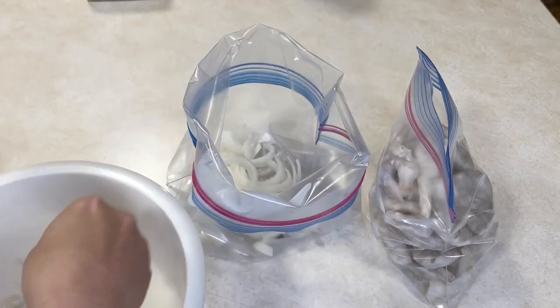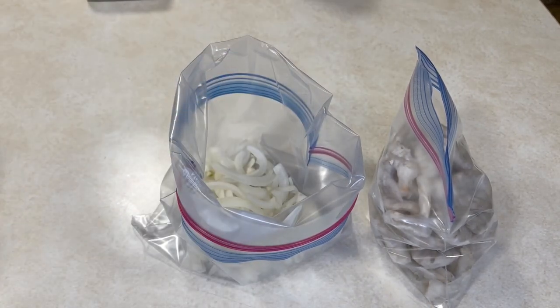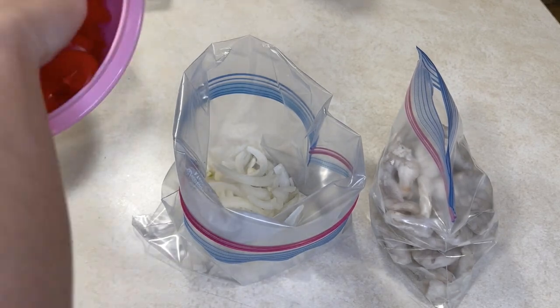This first recipe is our shrimp fajitas, and the great thing about this is that they can be a sheet pan meal — you're only dirtying one dish. They can also be an air fryer meal, so if you're one of those people that got an air fryer for Christmas, you can use that for this. For this one you're going to need two freezer bags. You're going to put some frozen shrimp in one freezer bag.